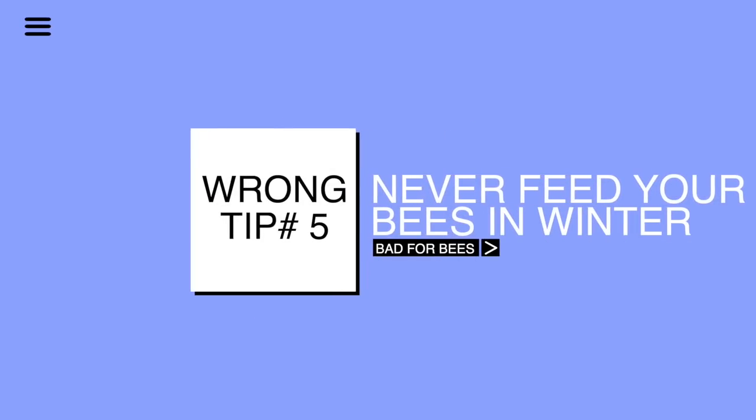Wrong tip number five: I often hear people say never feed your bees in the wintertime. Your bees may have enough honey to get through winter, but I like to feed my bees in the wintertime just for insurance. I put a candy board on top of all my colonies in case they run out of honey during my long winter — they'll have access to food above them. Check out the linked video showing you how to feed bees in the wintertime. I'll see you over there.